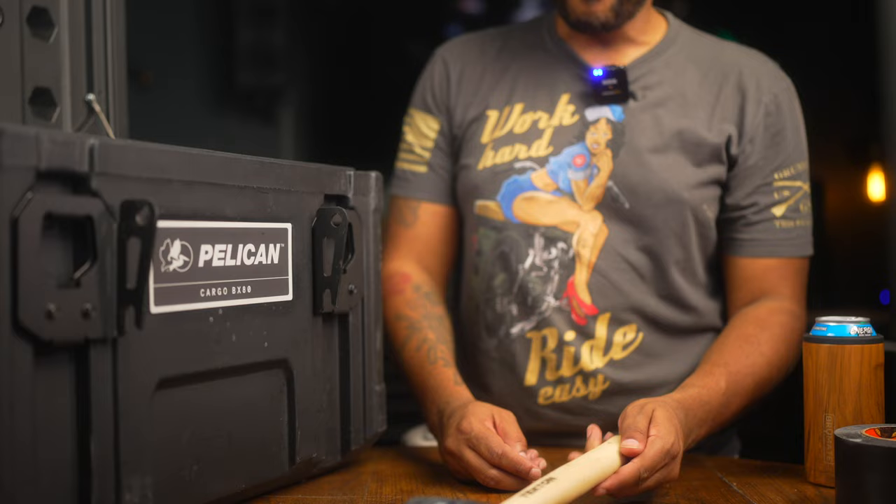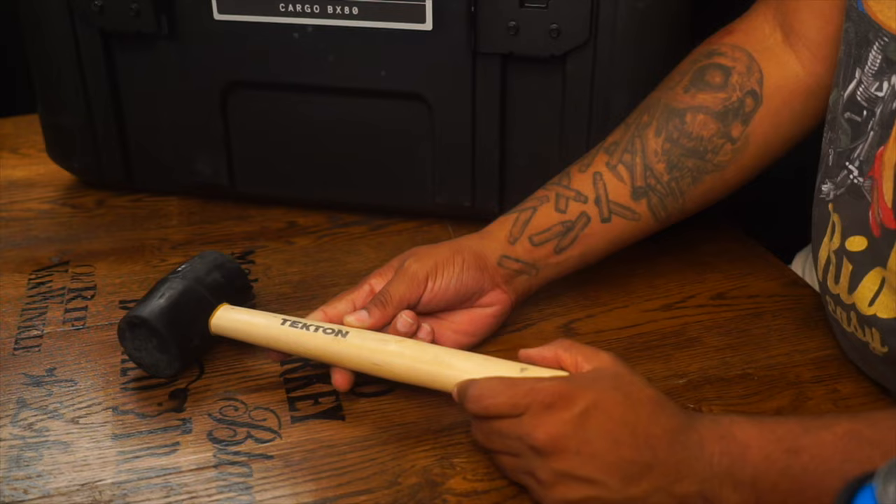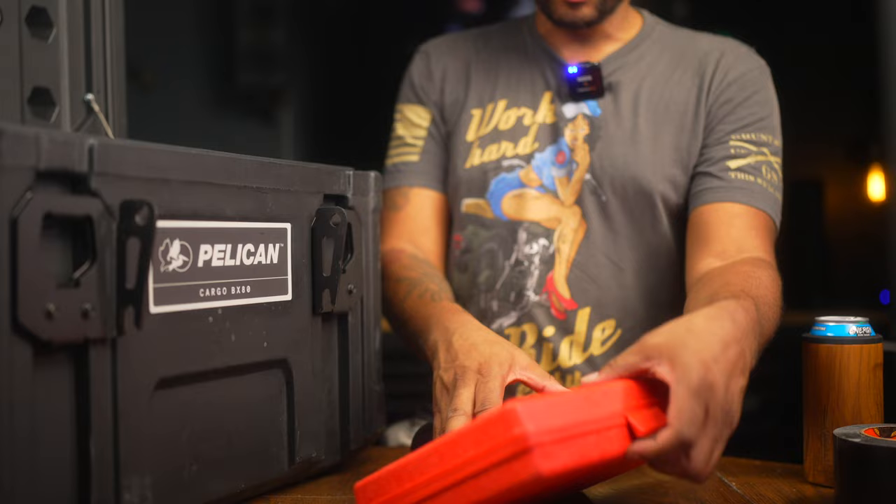You never know when you need a soft mallet to gently tell something to start working. I keep a Tekton soft mallet in here — if you ever need to give something some words of encouragement, that's important as well.